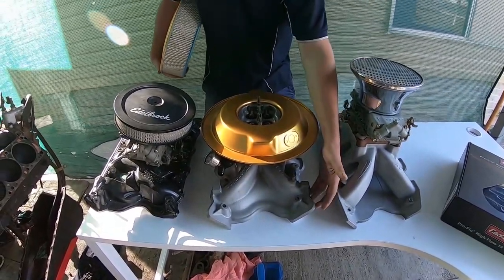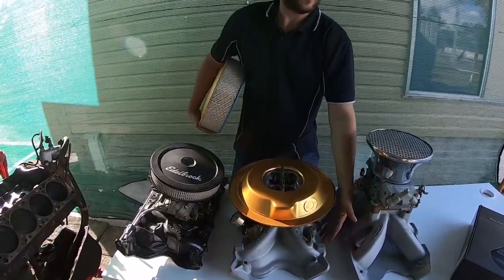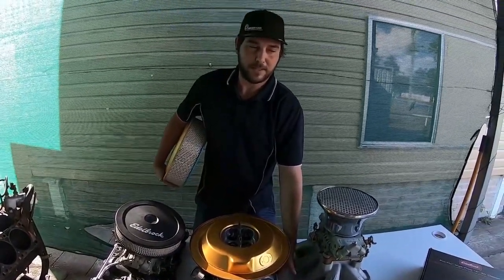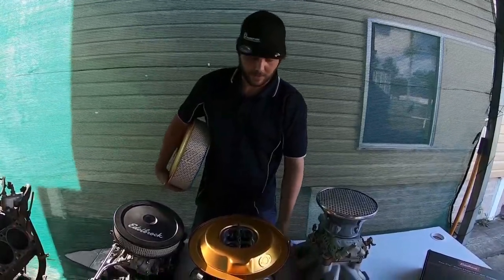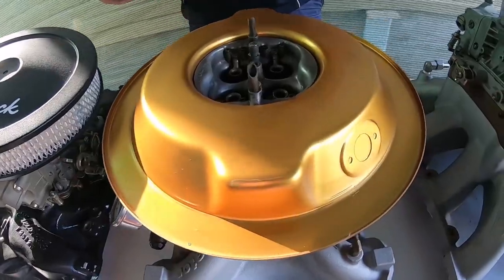There's a few other choices. For the single-plane, there's a Holley Street Dominator, there's a Redline one that's available in 2V. I've got them all inside, but this is the one I recommend. And the Edelbrock Performer.